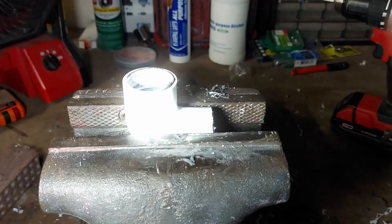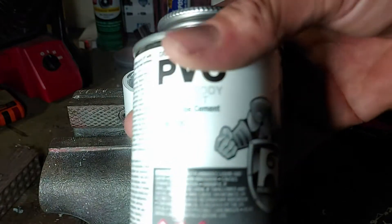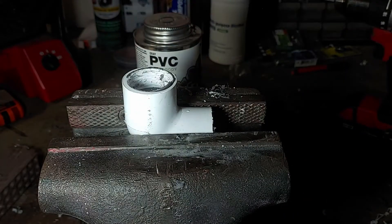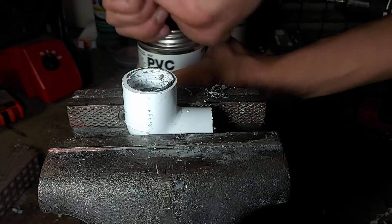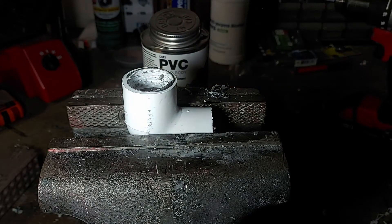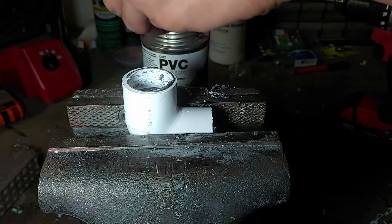I recommend using a heavy body PVC cement. This one says heavy body slow set. Slow set just gives you more time to work. I'm not using primer because it's just for demonstration purposes. But now let's glue this up.